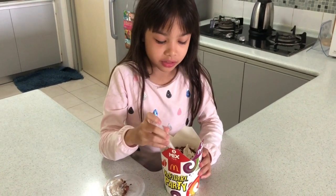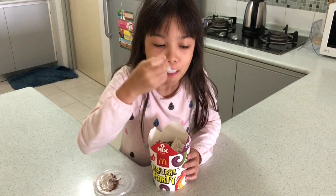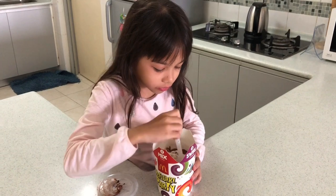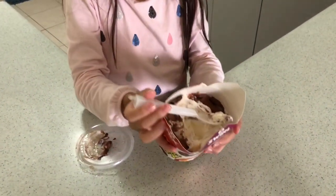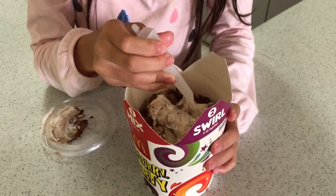This is from McDonald's too — I just ordered it just now. So I'm just gonna eat it right now. Look what is inside here — I don't know what it is, it looks like Milo.